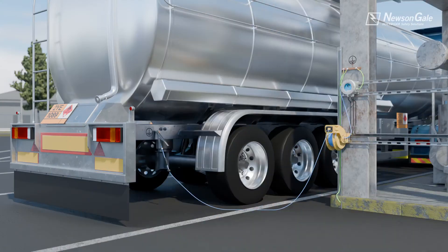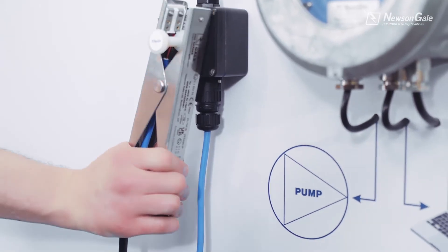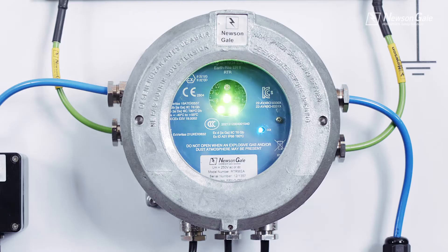The RTR enclosure is designed to be directly installed alongside the loading process, connecting to the site's verified static ground network. The RTR requires no adjustments or setting up and will reliably provide operators with a clear go/no-go visual indication, with the ability to interface with the process.